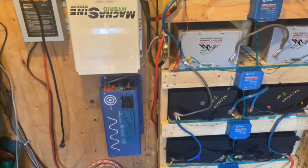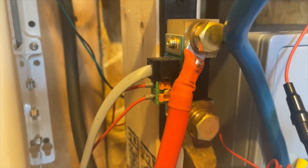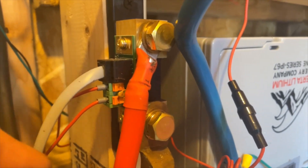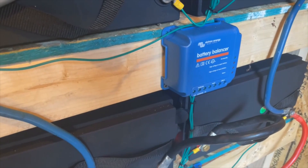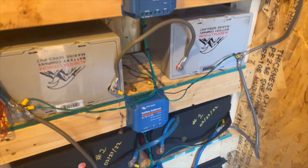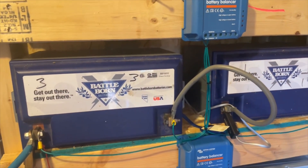One last thing — there's another shunt here for the Victron. They have their own battery monitoring system and it's cool because you can measure the battery voltage but also the delta voltage — the top voltage to the middle to the bottom — to see if your batteries are getting out of balance. It'll set off an alarm and let you know.